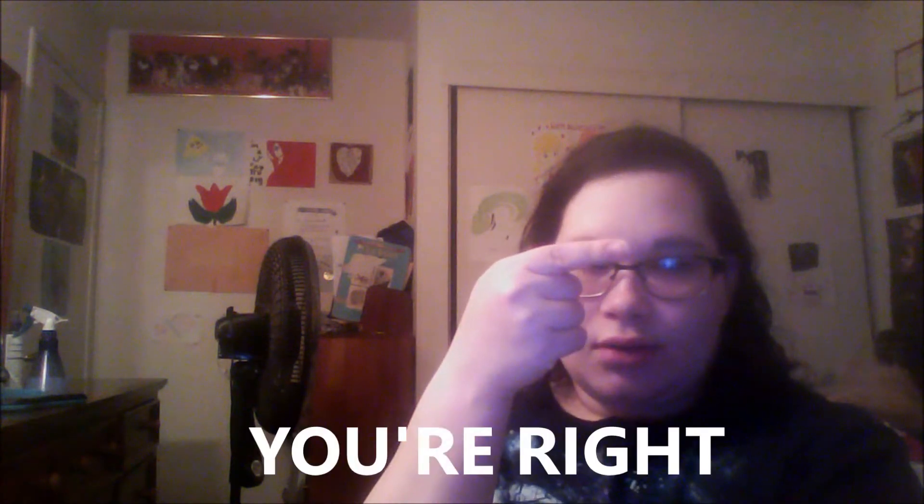Thank you guys so much for watching this video. If you enjoyed it, you can like it and share it with your friends. Also, you can subscribe to my channel — I really appreciate it. Don't forget to hit that bell to be notified for new videos. I'm going to put links down below for the update vlogs, and also a link to Nerdy Nummies channel because Ro is so awesome — a wonderful baker and wonderful person. On one side of the screen is a video I did last time, and on the other side is my icon — you can click that to subscribe. I'll see you guys next time. Bye!